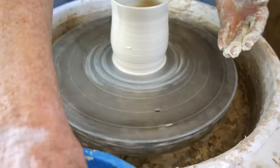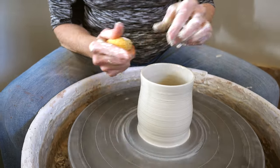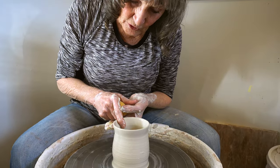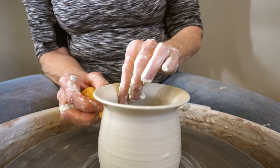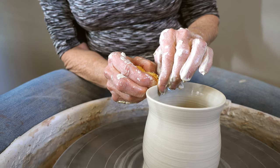From there you can really experiment. Not that I would do this on a mug, but if you had a bowl and wanted a rim, you could just fold it down like that to make a nice rim, then push it back up.